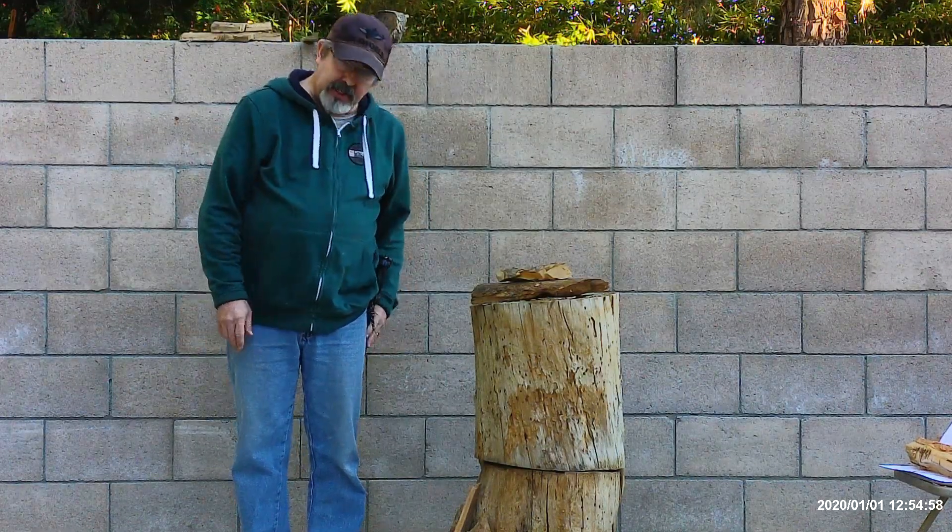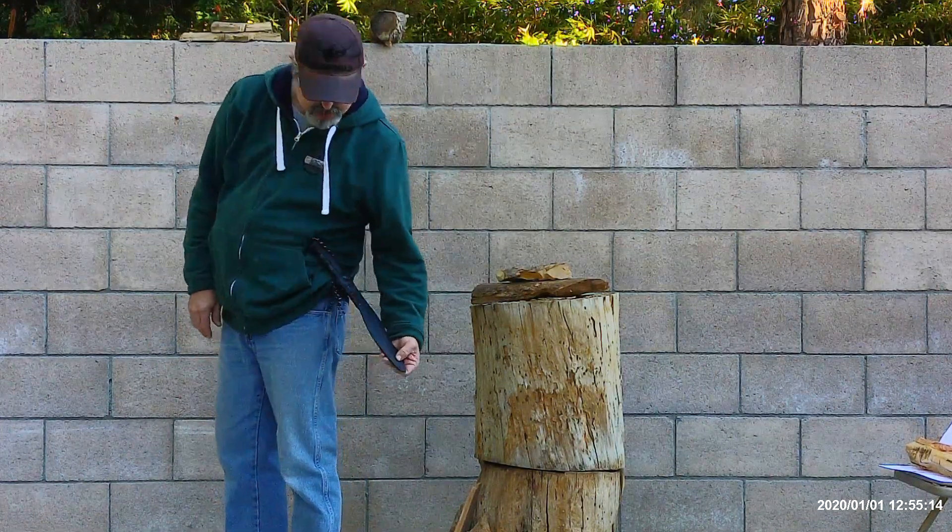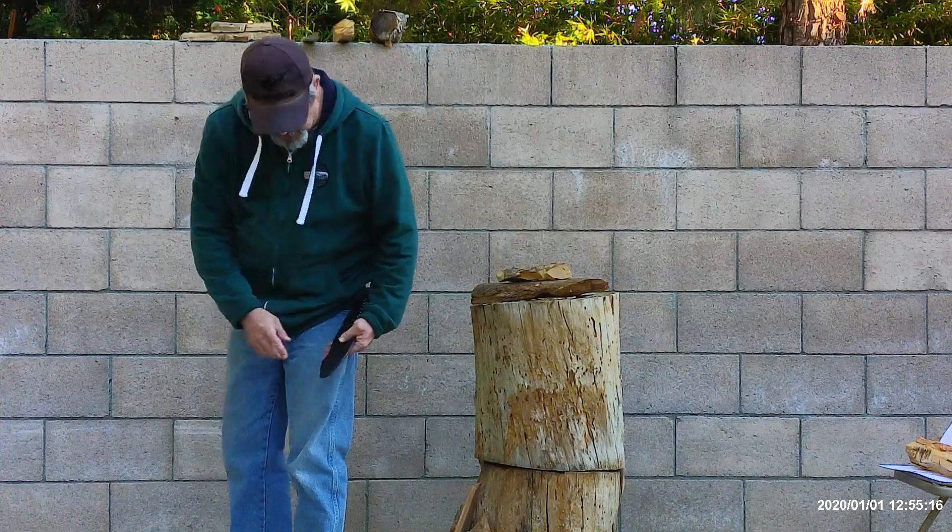Good form follows function to the design. The way it rides on your belt reflects a real philosophy of use — form follows function for the scabbard. You have a nice Kydex scabbard and it does have a hole at the bottom that allows water drainage, which is really good. Plus you have this whole slot here.